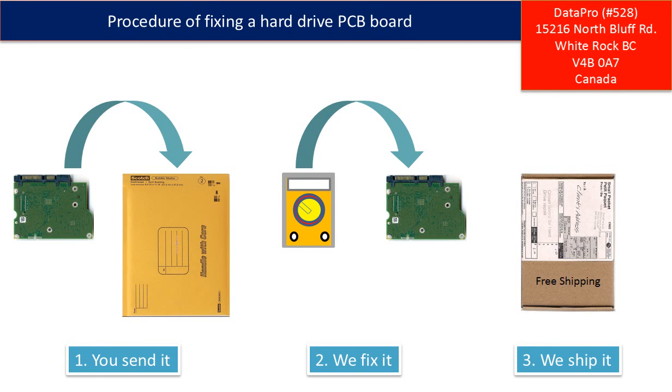This picture illustrates the procedure of fixing a hard drive PCB board. First, the clients send in their PCB board. Second, we fix the PCB board. Third, we ship back the PCB board to the clients.